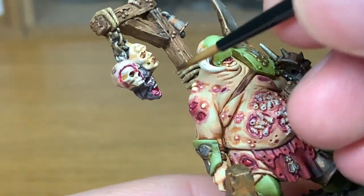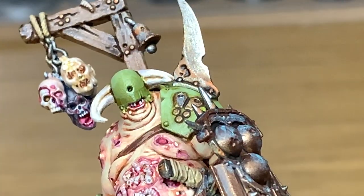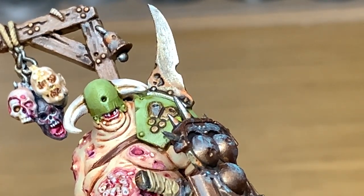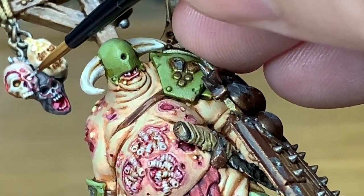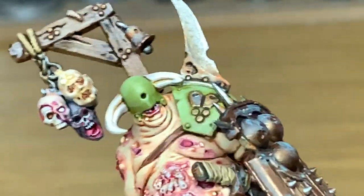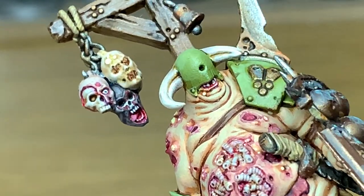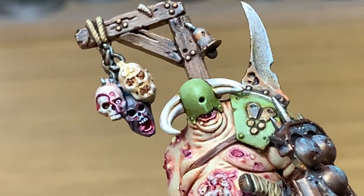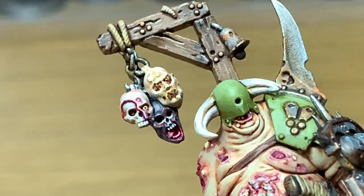I'm also going to do the tongue in the middle severed head. Now I'm going to use plain Vallejo White to paint up the eyeball on that left-hand severed head. Then I'm going to use a tiny spot of Vallejo Black just to add a pupil to that eye — have it looking anywhere you want. I think the straight-ahead dead stare is quite freaky. Then I'm going to use a little bit of Citadel Cassandora Yellow just to yellow that eye a bit. If you put too much on, you can use the tip of the brush to take that off again.